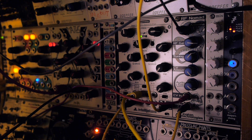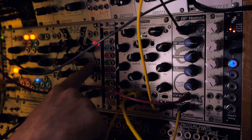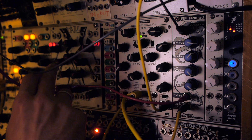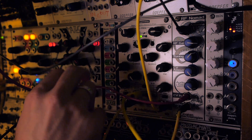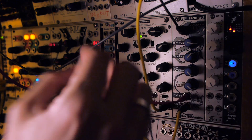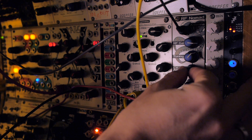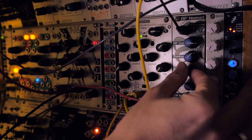Here's a weird one — we're using an audio-rate LFO from Maths, and using the other channel to control the amount of that being sent to the CV in. So we get periodical FM modulation of the RF Nomad. You can dial in the amount with the CV amount dial.